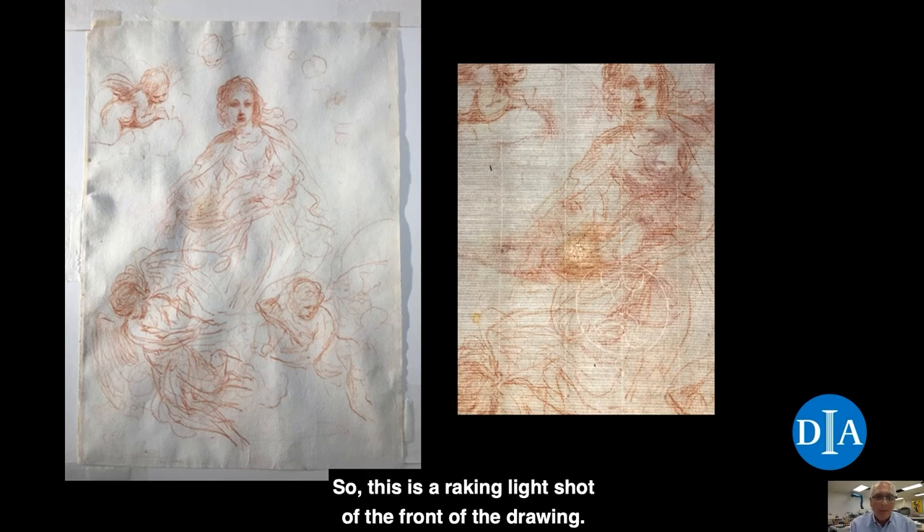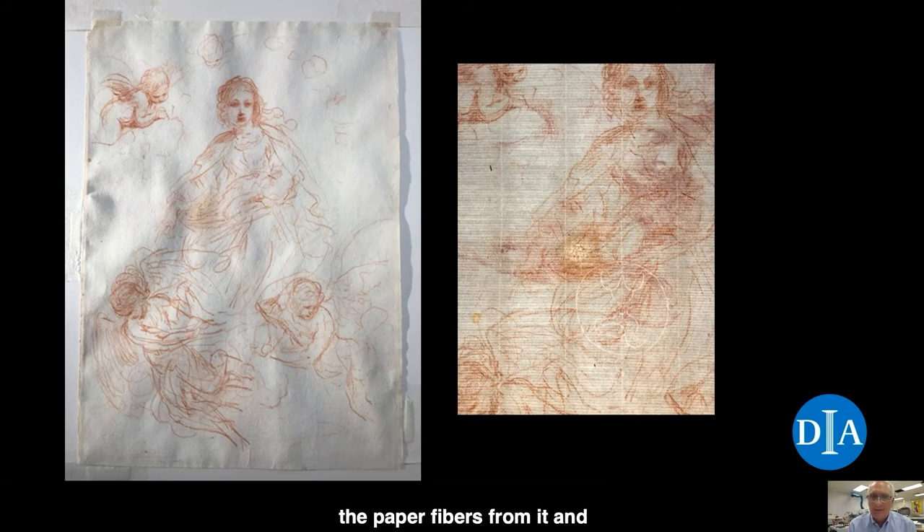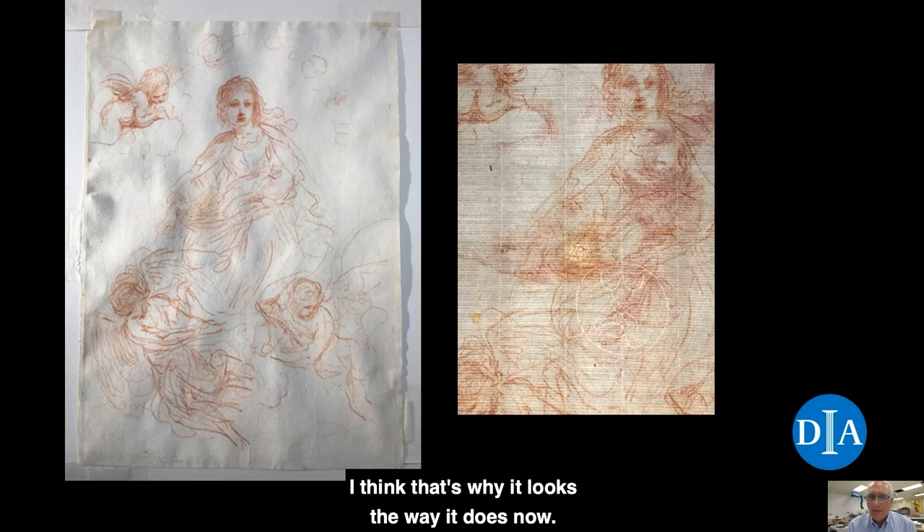This is a raking light shot of the front of the drawing. You can see some distortions in the sheet, which are fairly typical of handmade sheets and not considered a problem or a flaw. Next to it, we have the transmitted light shot — a detail of the center of the drawing. We see our paper structure quite clearly: our vertical chain lines with their shadows, and our laid lines running from right to left. We can also see a watermark below and right of center, and dead center there's a brown stain with a lighter center — I think someone tried to treat the stain by removing some paper fibers from it. Since this is transmitted light, we can also see the drawing on the back of the sheet — just below the Madonna's chin and shoulder, you can see the face of the cherub with his eyes looking off to the right.